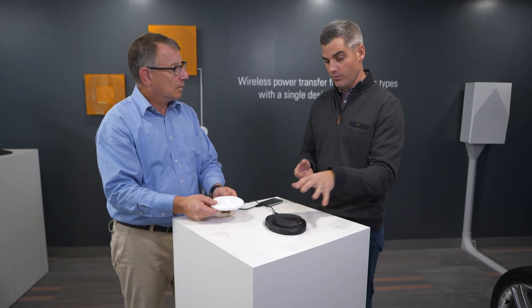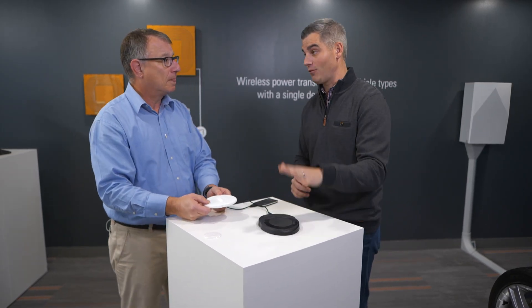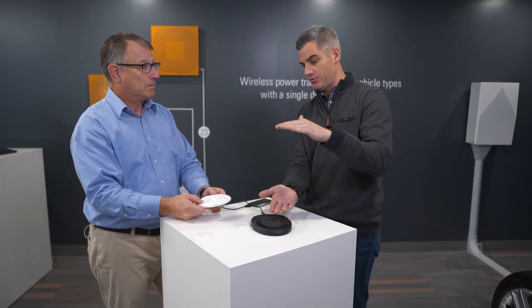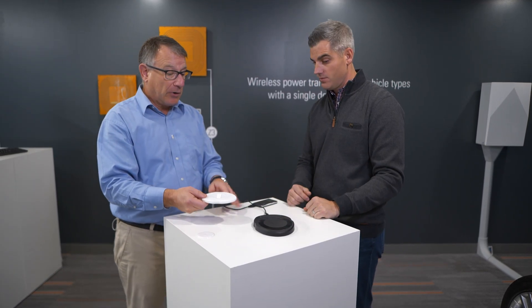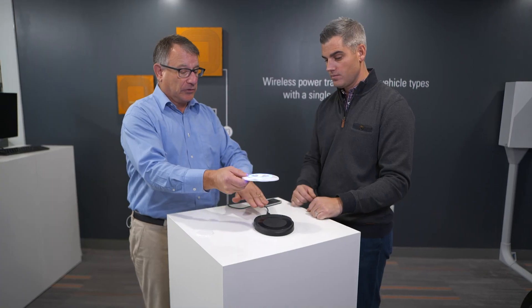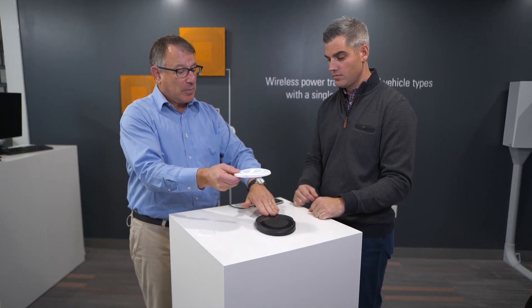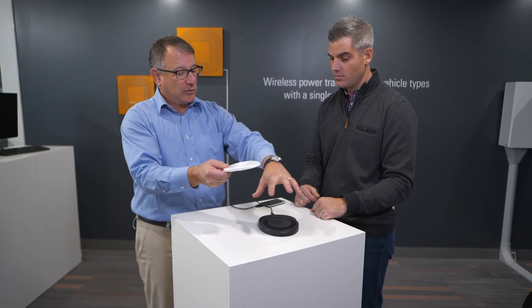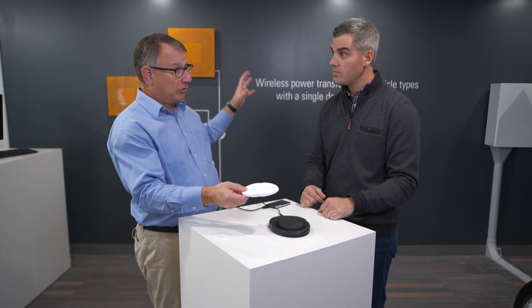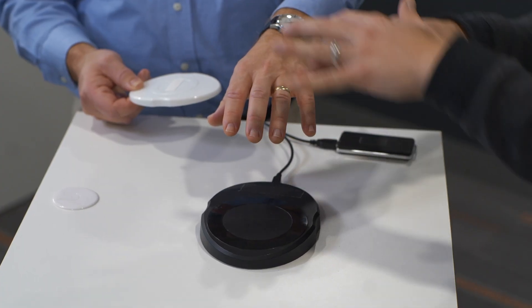It looks a lot like charging a cell phone, right? We have the induction pad and the cell phone physically on it — if it's a little off, it doesn't work. It sounds like this has a lot more flexibility and it can do it over distance. That's exactly right. You can think of this as a charging pad and a receiver on steroids. The system is designed to create a magnetic field that extends over a region around the charging pad. It doesn't extend all through the room — it's focused on the charging pad, keeping it efficient and localized.